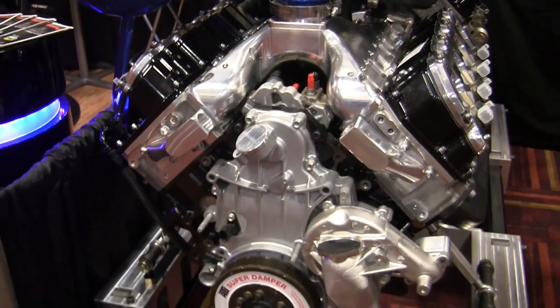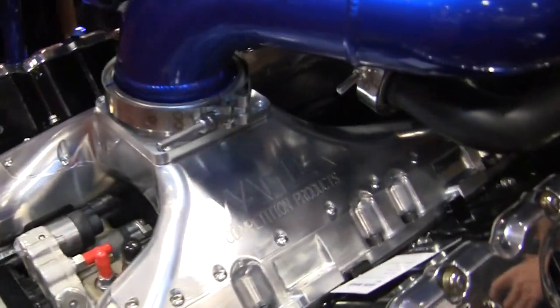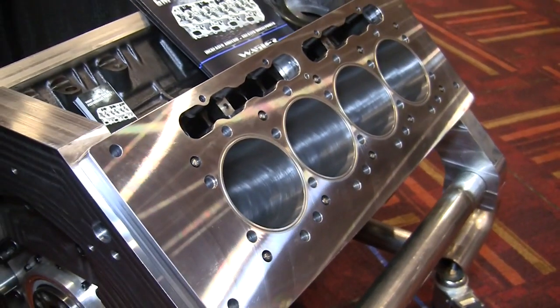Designed by Wagler Competition, we caught up with Jeremy Wagler and found out that he also creates custom intake manifolds and does block work with his Centroid A560.